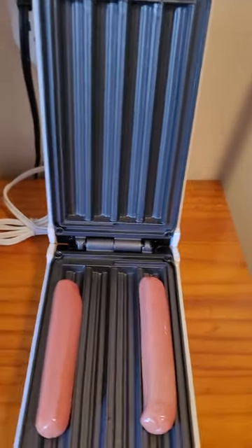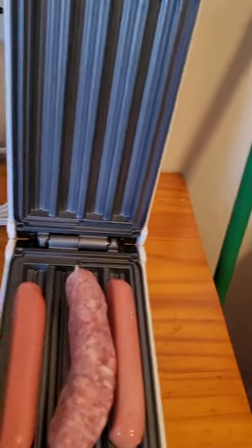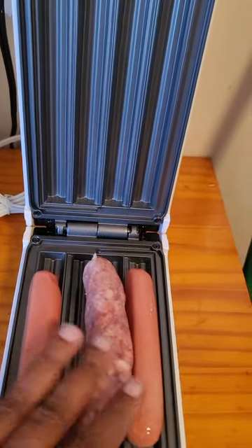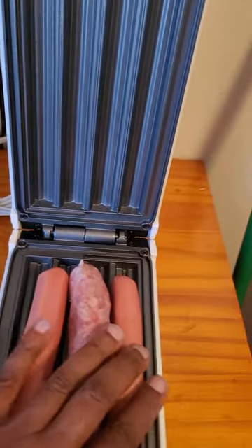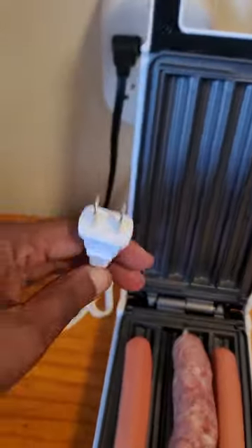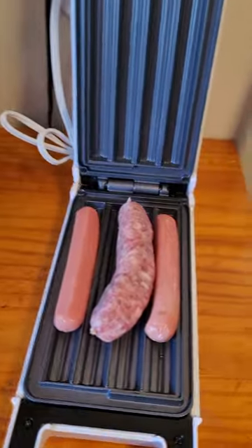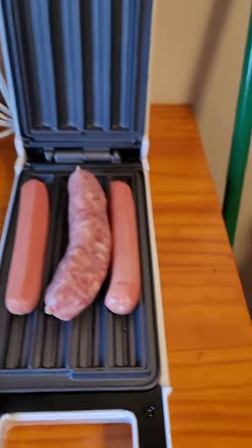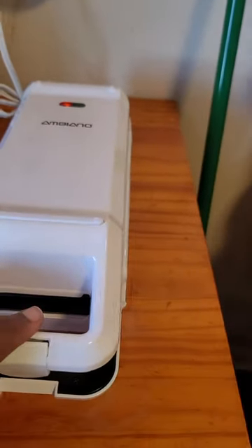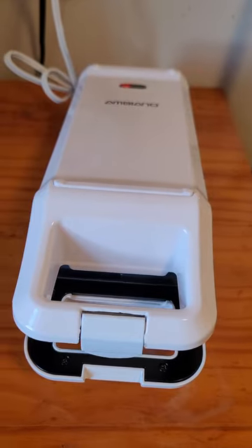I spaced the hot dogs out because I want to put the sausages in the middle, and I know some grease is going to come out of this, so I want to give some room for the grease to catch inside this unit. And the next thing you just got to plug it up. Let's see how this is going to go. Let's close it. And it's got heat on both sides, so we're going to see how well it goes.